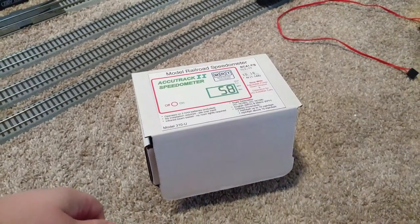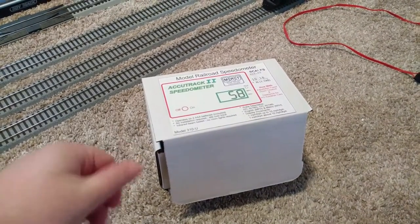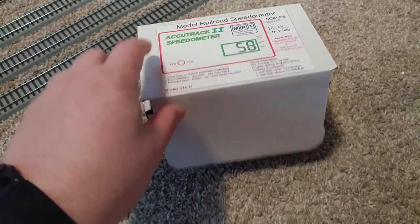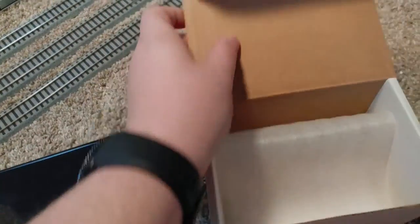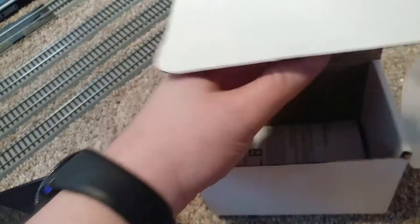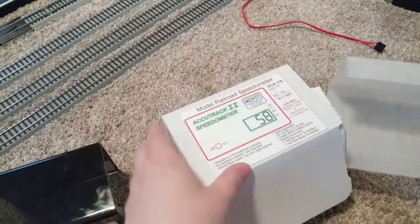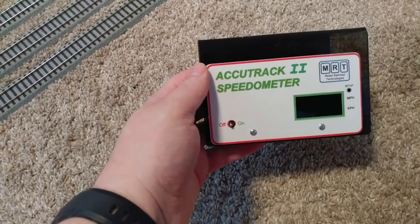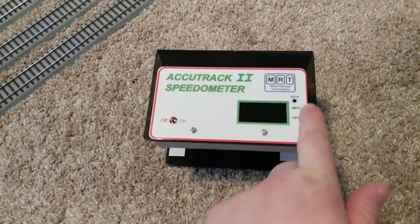Hello everyone, this is just going to be a short review on a new product I've been using frequently lately — you may have seen it in some of my videos. It's an HO scale or N scale speedometer. In the box, and I've obviously already had this out and been using it, there is a small manual that comes with it, though it's pretty self-explanatory. What you have here is just this unit, which has a little part you can change from HO to N scale — mine is set to HO.